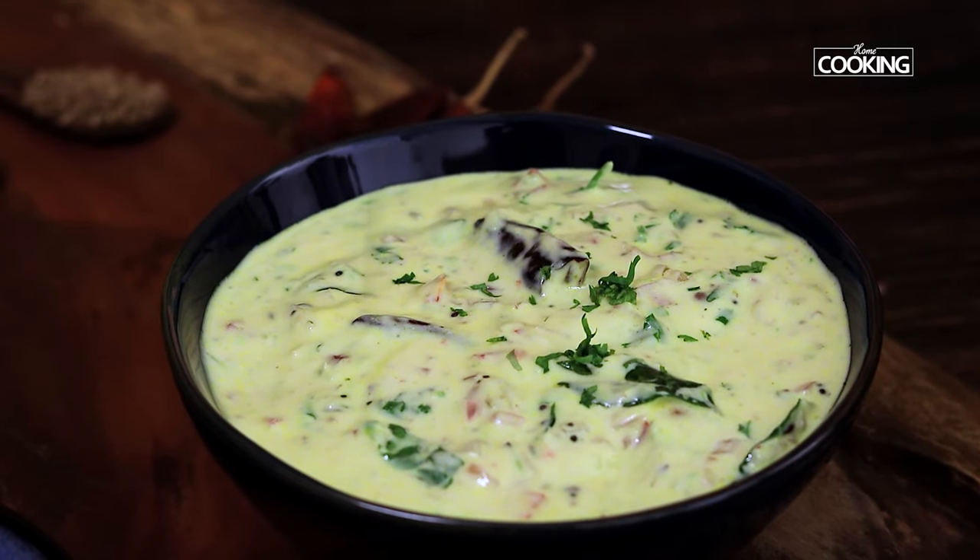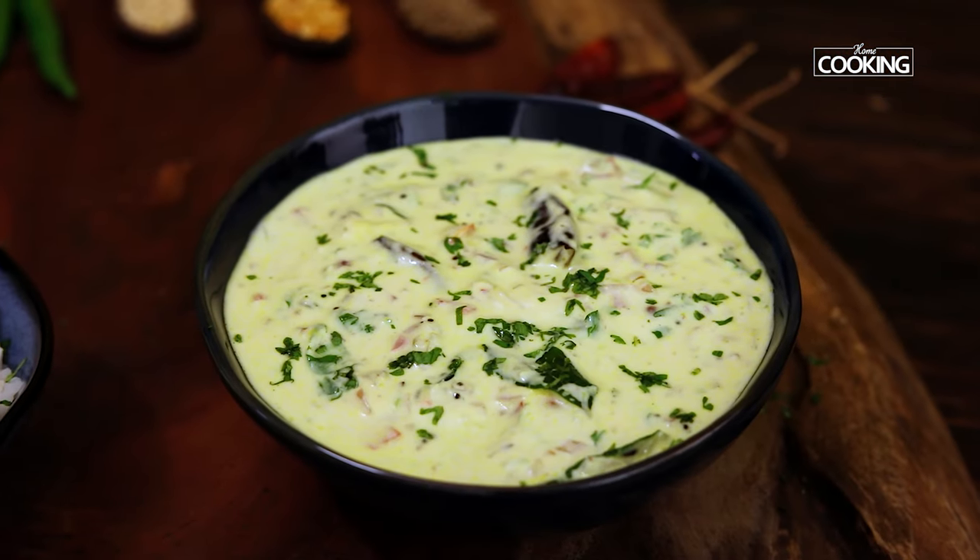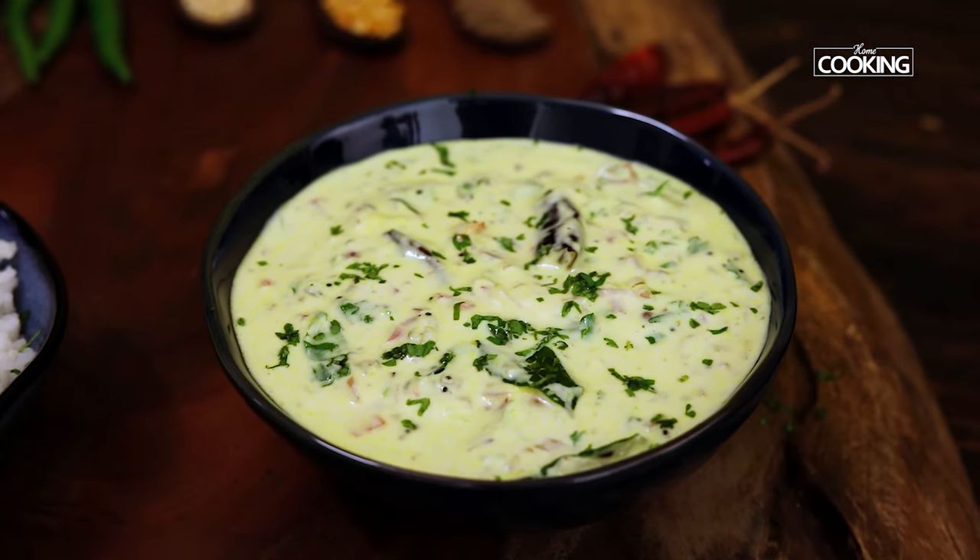Hello everyone, welcome to Home Cooking with me, Hema Subramanian. We usually make different kinds of raitas for different rice varieties like pulaos, biryanis, etc. Today I am going to show you an interesting raita recipe that goes very well alongside plain rice or even traditional chapatis. It's extremely flavorful in itself, so let's get started and check it out.